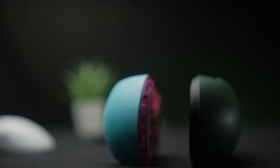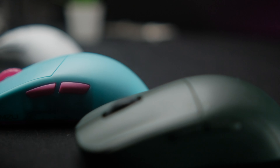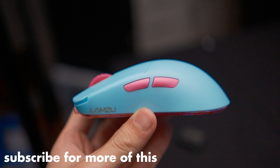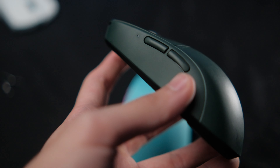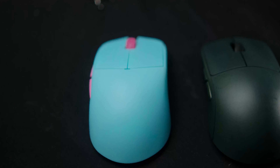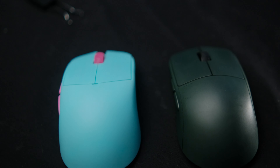The Lamzoo Atlantis is longer, its sides are wider, and its bump on the back is also taller. The bump on the back of the Lamzoo Atlantis is a bit more centered, whereas the bump on the Pulsar X2 is more towards the back of the mouse — more backward leaning. This gives different feels for different grips, so it's really up to you which you prefer.